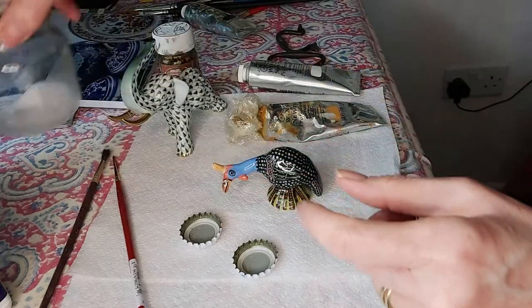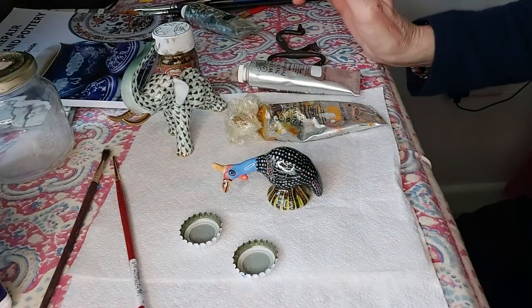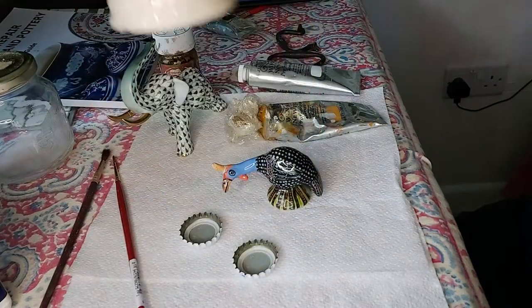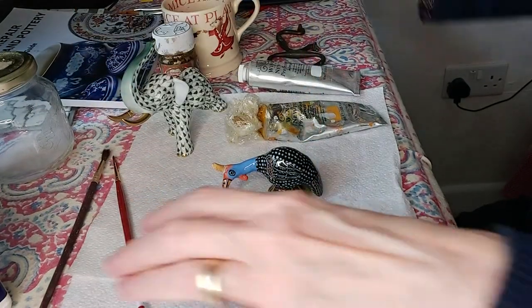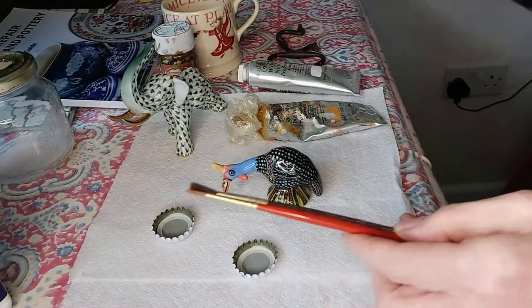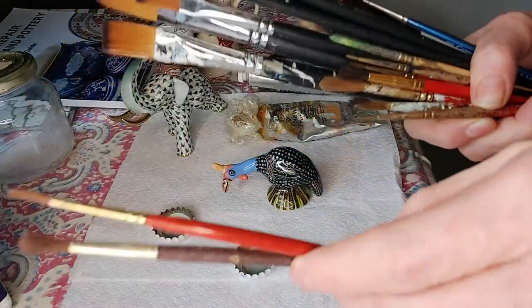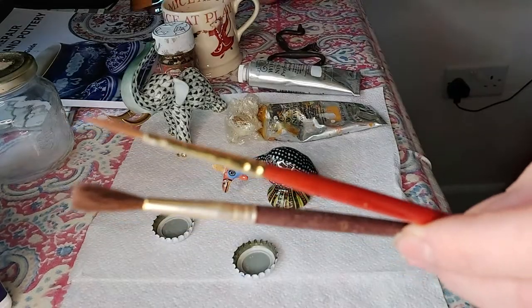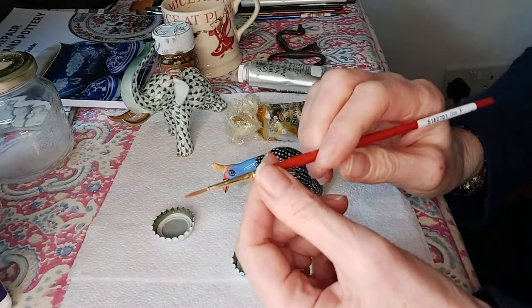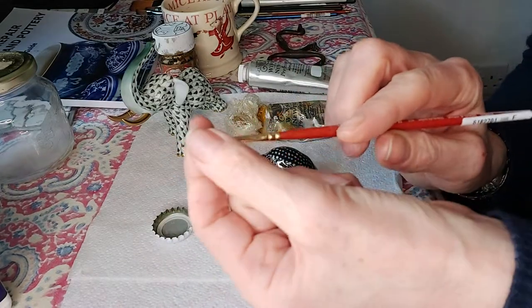I've got my ceramic glaze decanted, and I also have a cup of water to mix with the paint. You'll need some paintbrushes — I have an array here but I'm going to use these two today. I tend to use sable brushes when painting; I find they're better, and you want one with a good point.